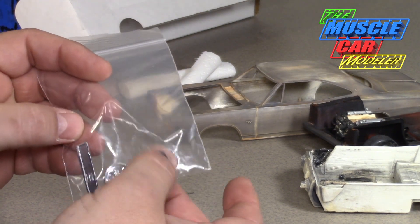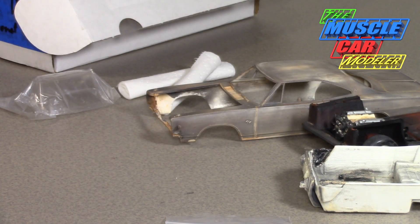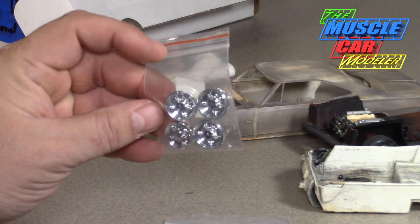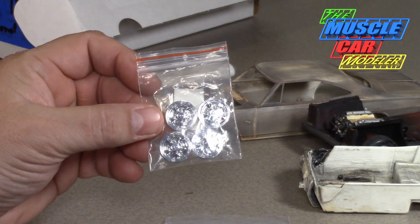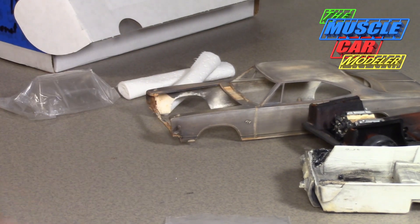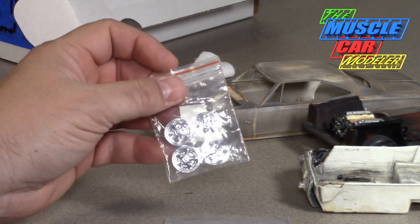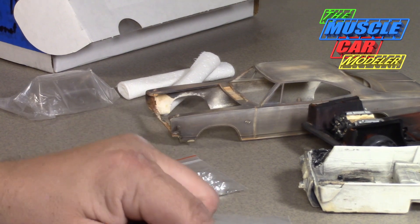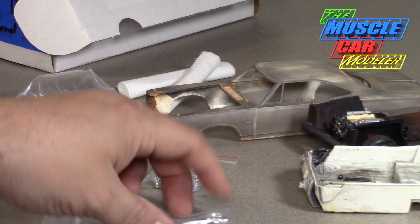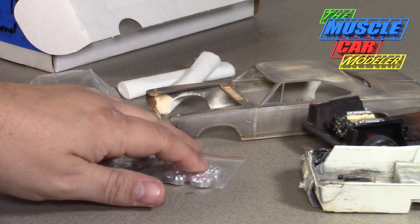There's the center console — the actual '68 center console — and a pair of the original wheels, just two though. I do have a set of the factory hubcaps; these come from the Revell kit, as the '68 and '69 Dart kits had these. They're a little bit big, so I still don't know if I'm going to use them or dig out another set with stock wheels and stock diameters, or go with stock redline tires.